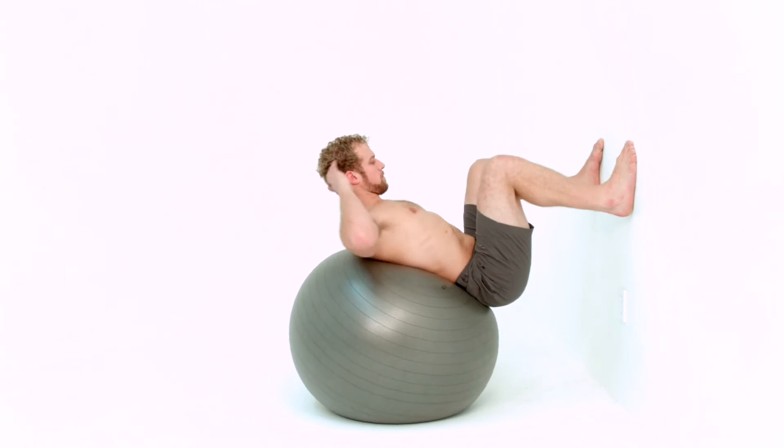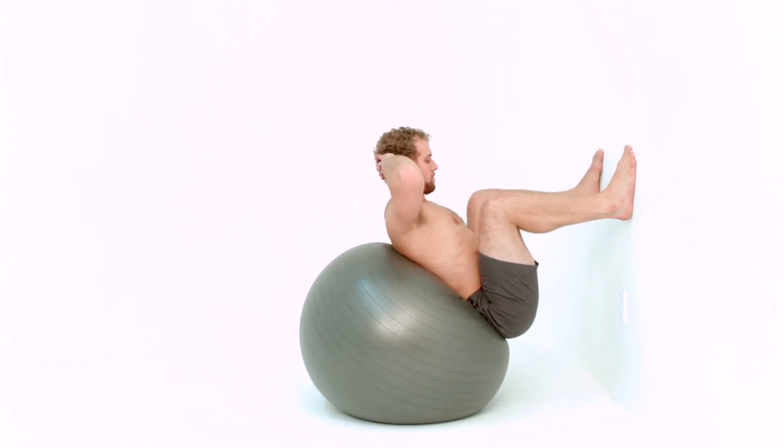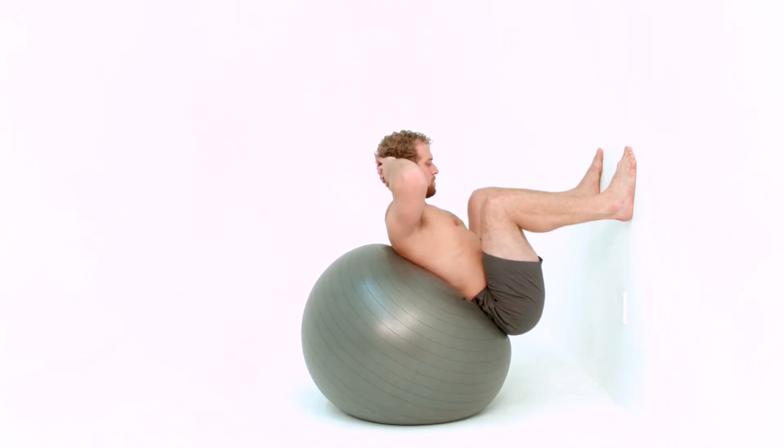Press your feet into the wall, driving your thigh bones into your hip socket. You will feel pinned between the wall and the ball. Press your feet into the wall and release a few times.